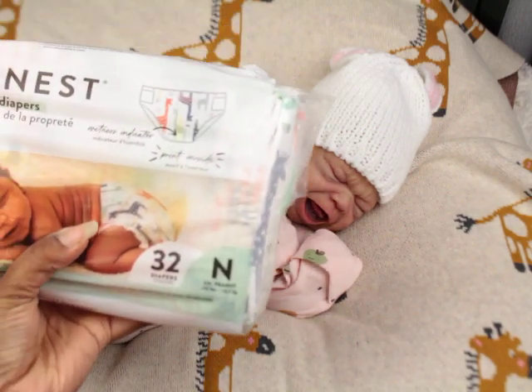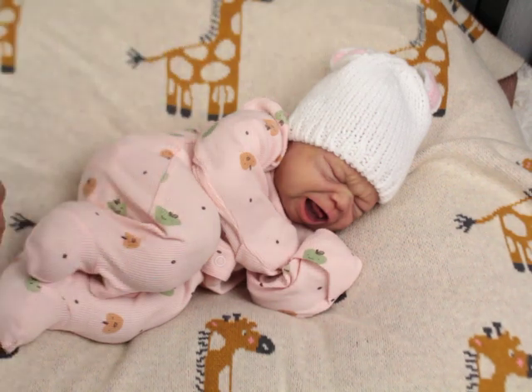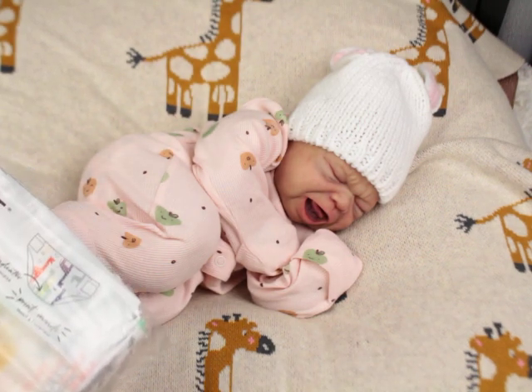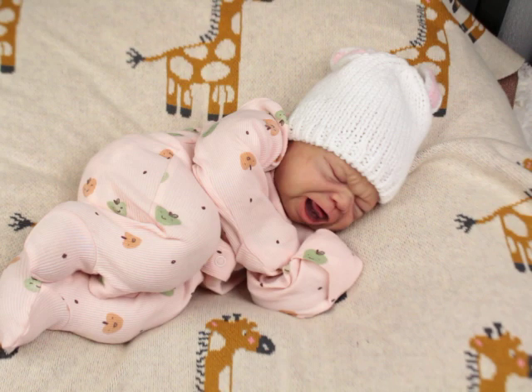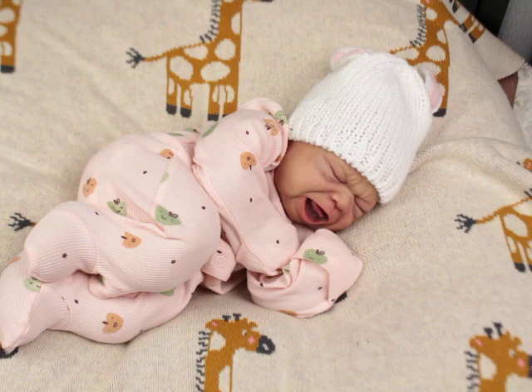I can never go to Target and not come out with something. The first thing I bought was some Honest diapers, the little giraffe print, because I didn't have them in newborn. I decided to get those for my other baby. If you guys don't know, I collect lots and lots of diapers.